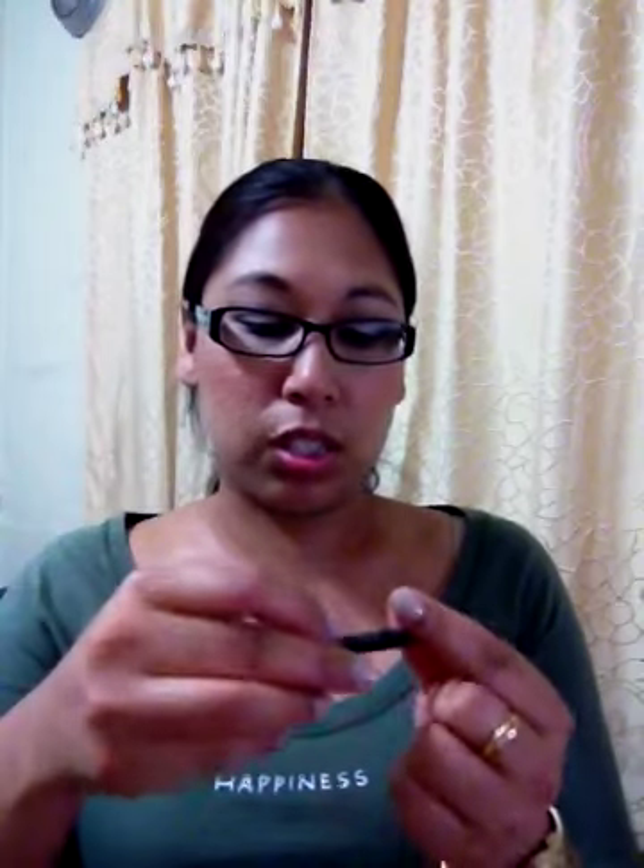The eyeliner you get is actually part of the 24/7 Glide-On Eye Pencil line and it's black. This is what it looks like — I'll do one swatch and then two swatches so you can compare.